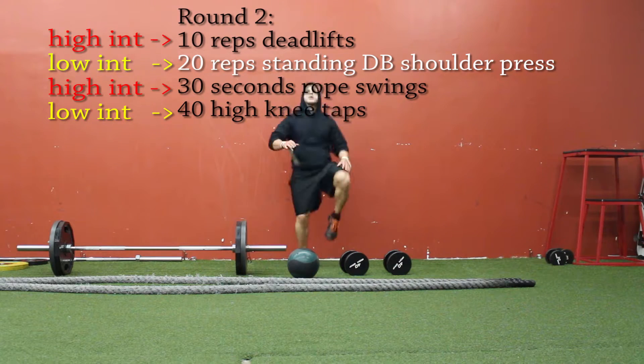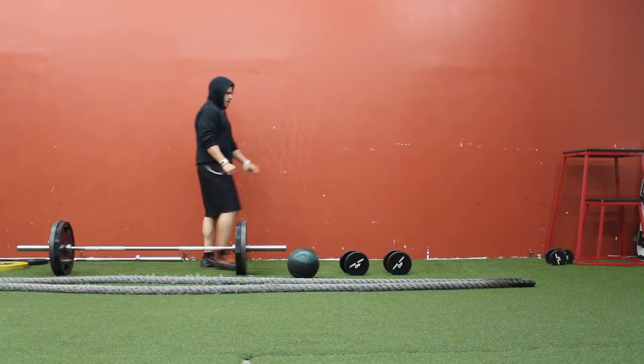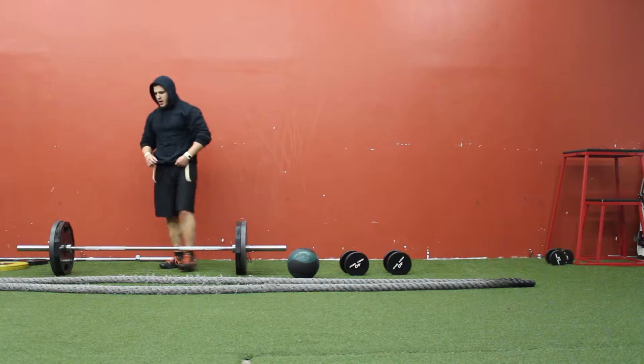We're doing five rounds of deadlifts and exercises and it took me a little over 15 minutes — so this is the typical workout I would do after finishing a weight training workout. If I wanted to make it longer, all I would have to do is add in a few more rounds of deadlifts with a few more exercises.